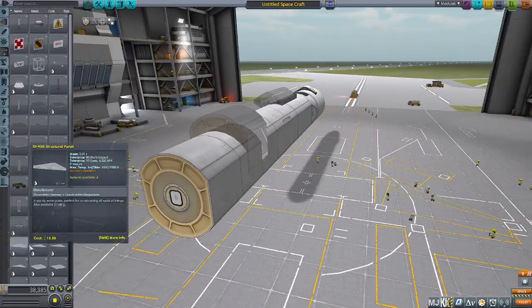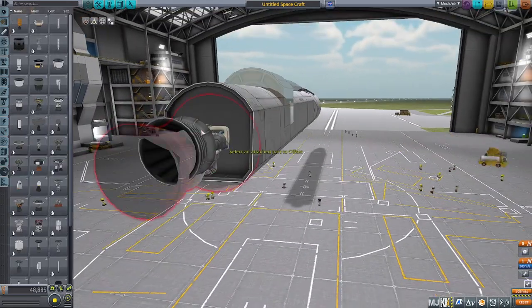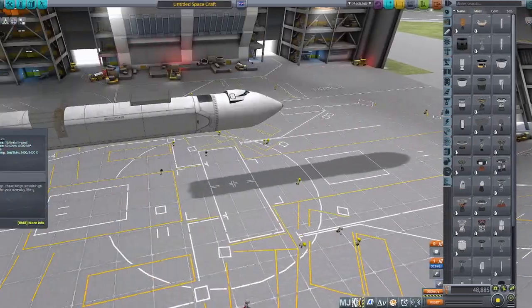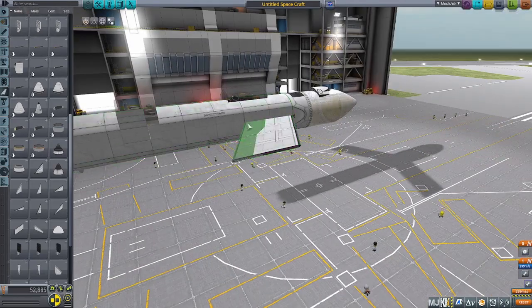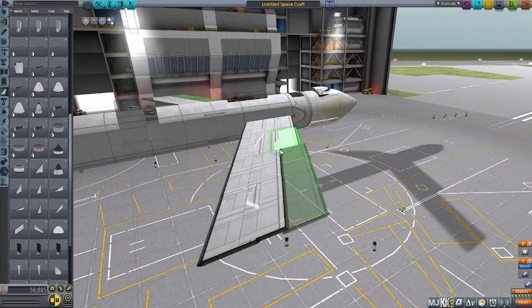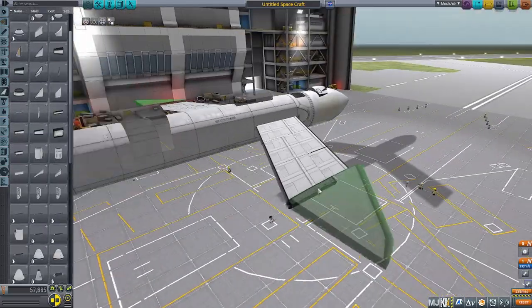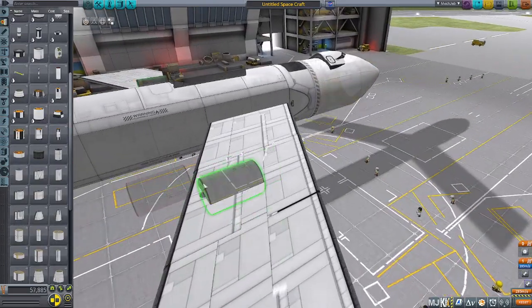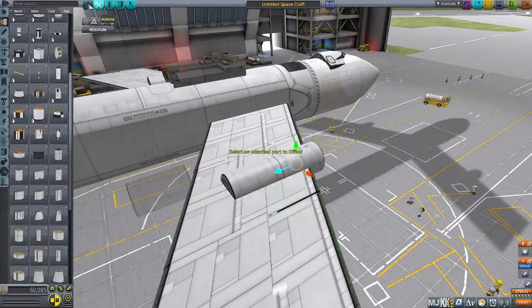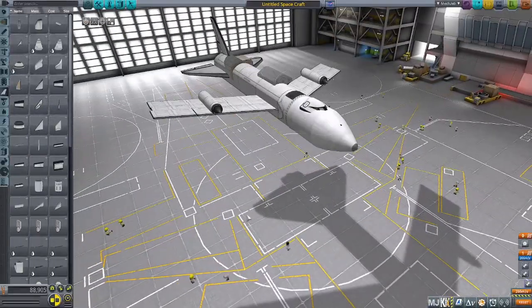We're going to start out in the space plane hangar where we build the vehicle. At first I built the vehicle very incorrectly. There are many different pictures of the DC-3 and what it looked like. The first design I saw didn't look right, so I ended up looking back and it turned out it wasn't right. You'll see me in a few seconds adding orange tanks to the side of the rocket, and I ended up removing those later because they weren't actually accurate.